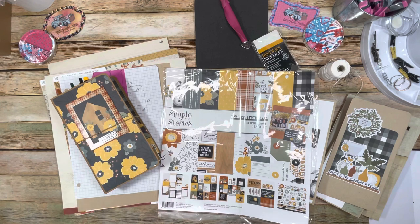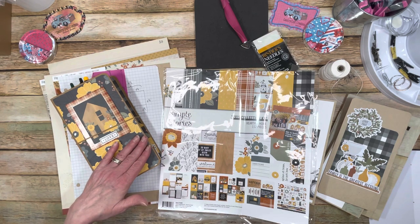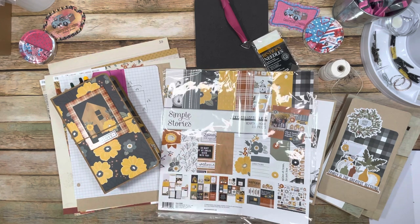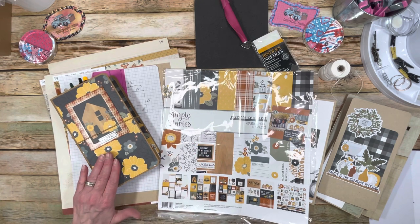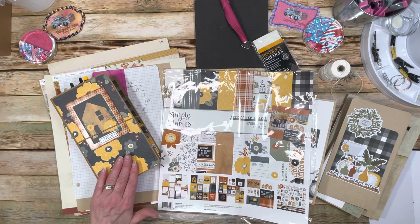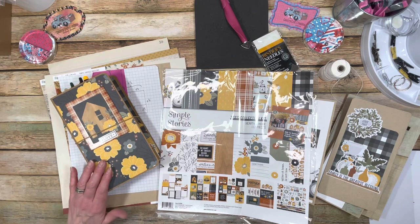This traveler's notebook I purchased from Country Craft Creations — it's from my design team, the Simple Stories Hearth and Home collection. I got the design team package and had already purchased the Graphic 45 traveler's notebook, which comes with three different notebooks. I decorated that and already did the tutorial on it, so now we're going to add to this.